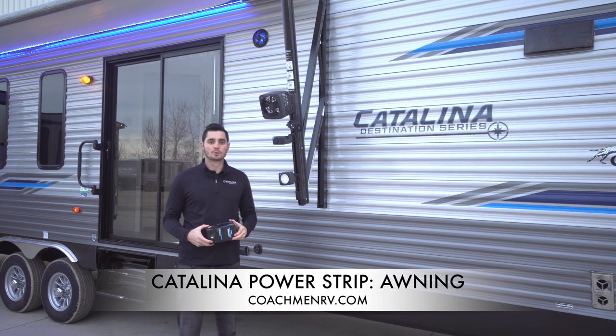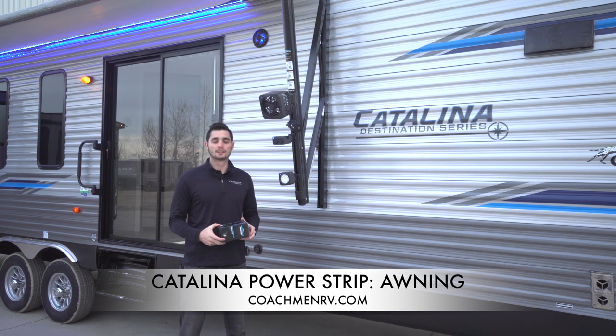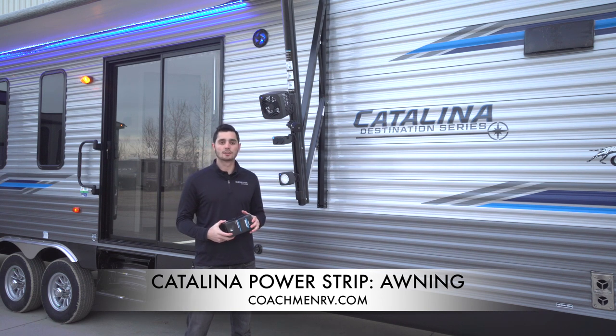Hi, how's it going guys? My name is Matt Eppers. Welcome to this episode of Coachman Catalina Feature Spotlight. Today we're outside and we're going to be taking a look at the Dometic awning and the power strip that comes standard with it — a really cool feature we have.